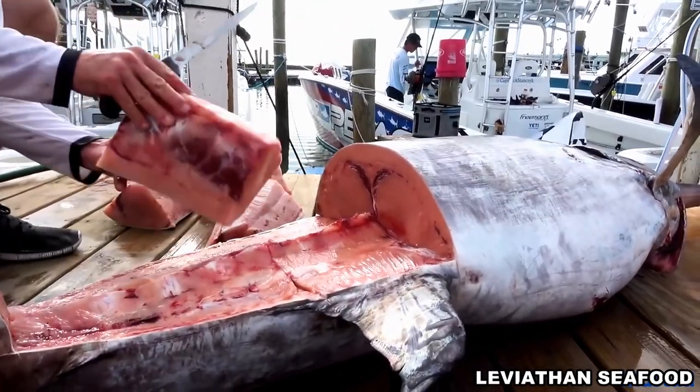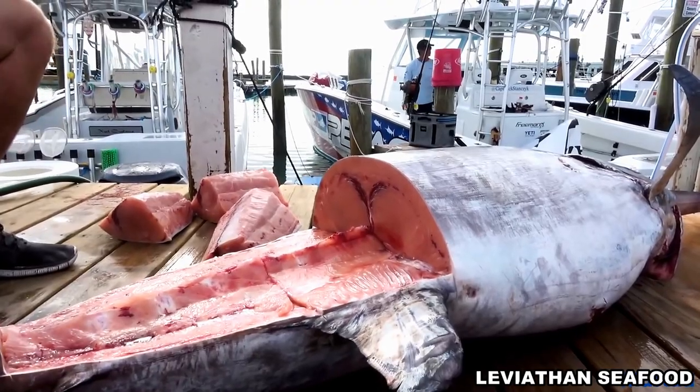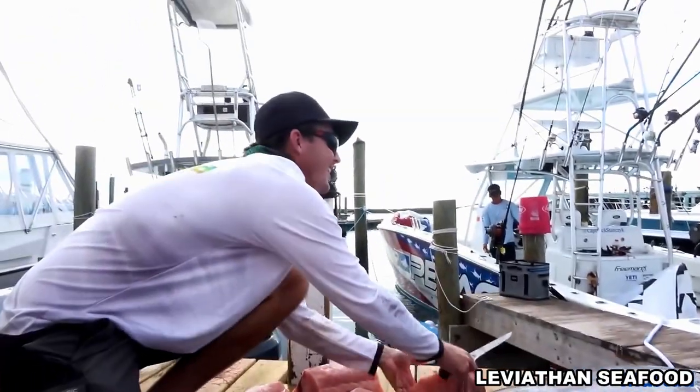Hey Sarah, you got a pumpkin! You're a pumpkin smuggler, right here on that swordfish.